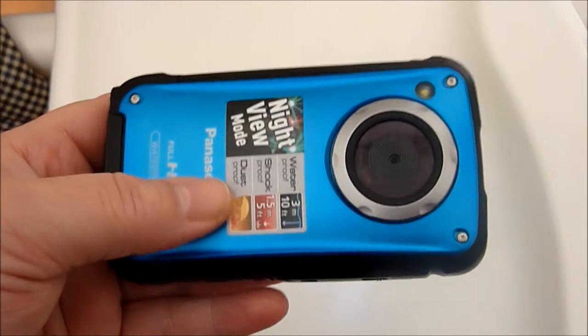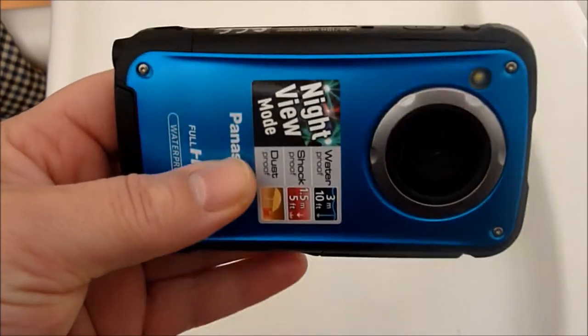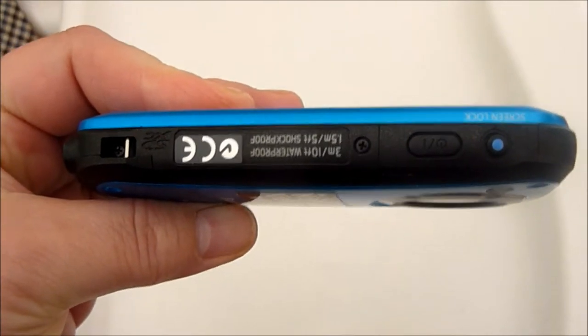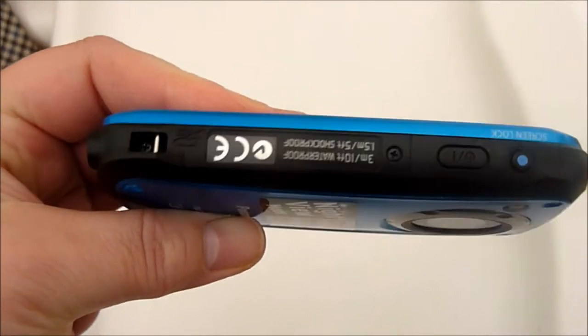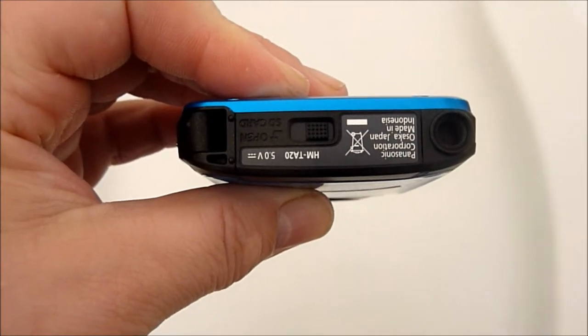So here we have the TA20, our blue one. I'll just show you some of the features and how it's waterproofed. If we start here, what you can see on the right hand side is the on-off button. Moving around, this is where the battery is kept and there is a slide switch with lock-off so that it keeps it nice and safe when it's immersed.